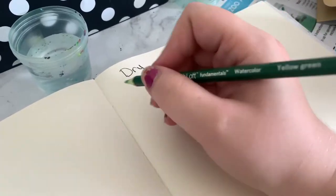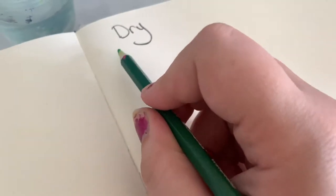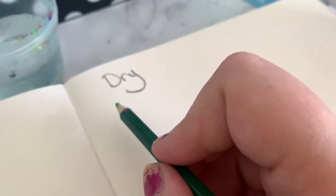We're just going to start off and I'm going to put the names of all the colors in the side view or something.